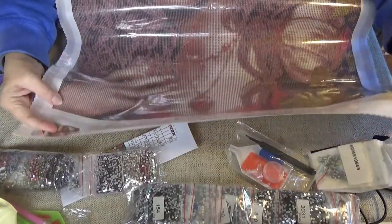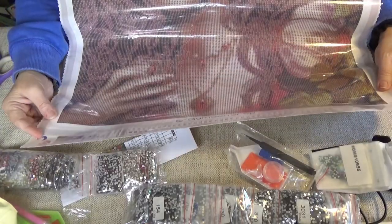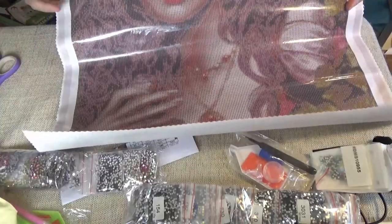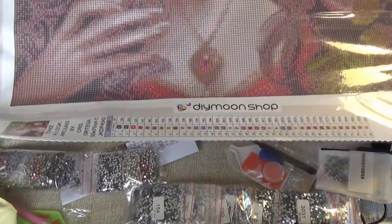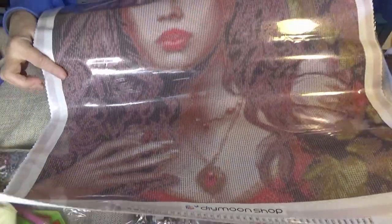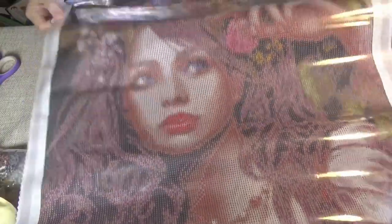Oh, this is an all crystal kit — oh my goodness. There are 38 colors in here. It's called 'Take a Look Around' by Chris Ortega, 50x70. Oh, she's got a beautiful necklace on — can you see the necklace? And then her face — pretty face.